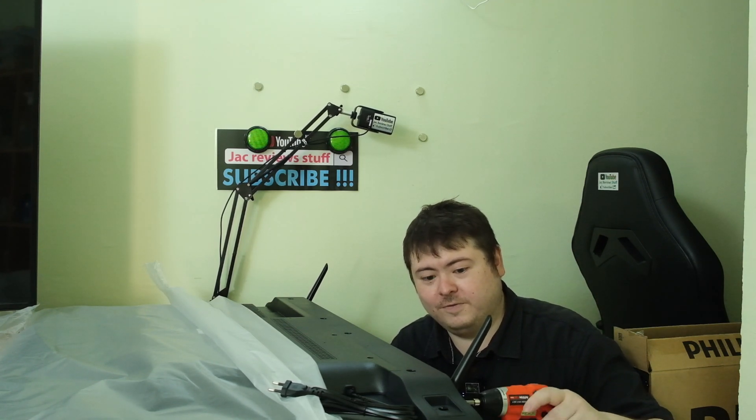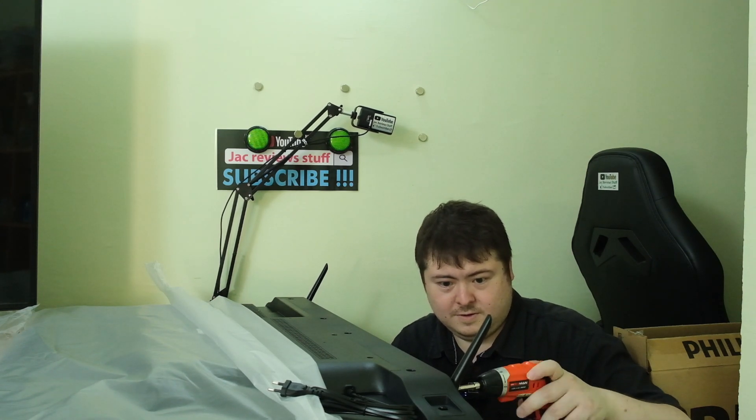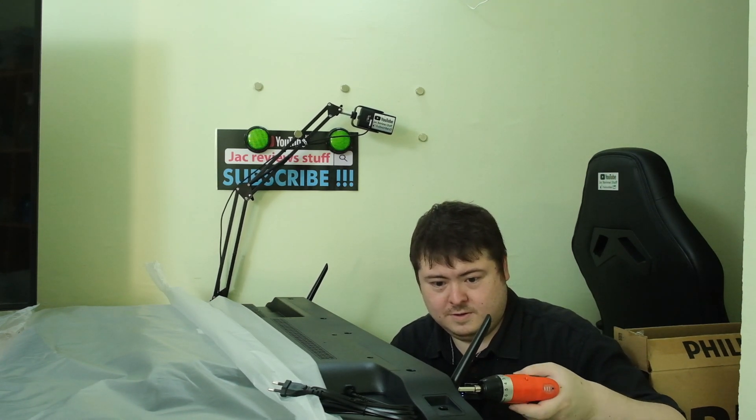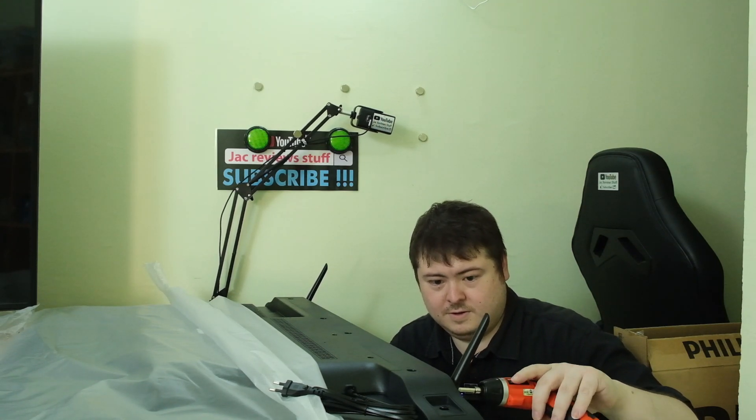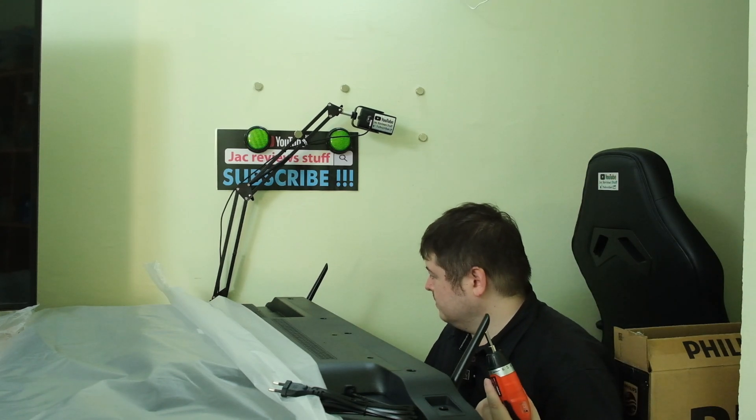Ask your friend to help you - not do it for you - or you can ask your friend to do it for you and then you just make coffee or something. And that's tight.